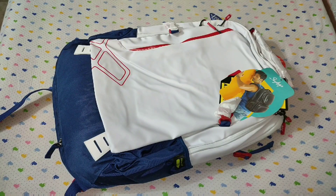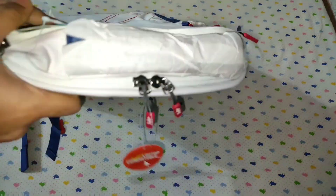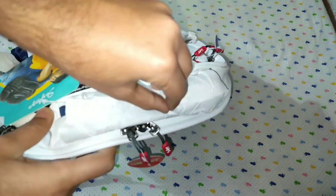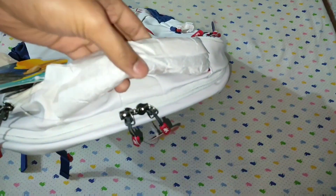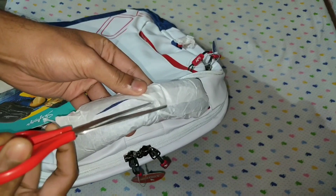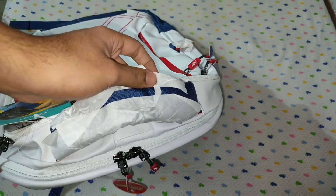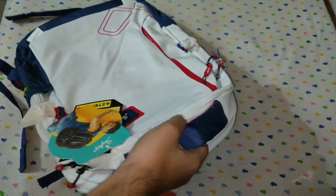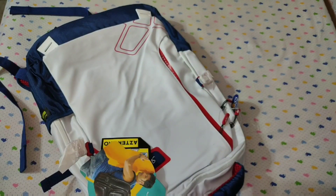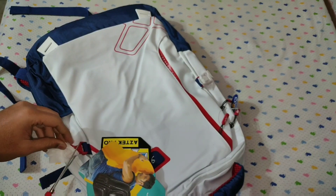Let's check what are the compartments and what are the specialties of the bag. So here is the bag. You get extra paper covering over here. This bag is from the Aztec series, this is the Aztec series number 2. There are 4 models of this bag and this is the number 2 model, and it comes in colors white, red, and blue.